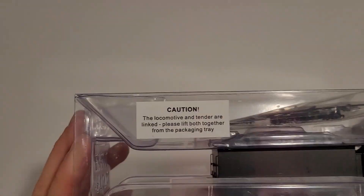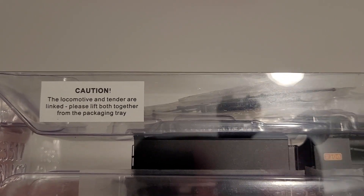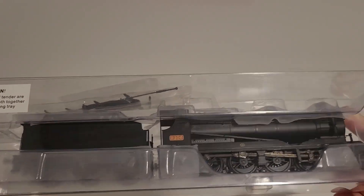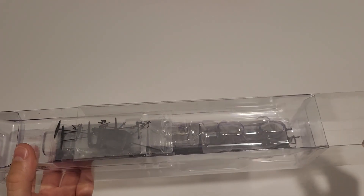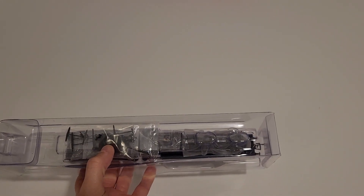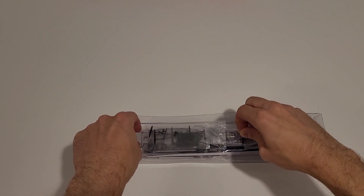So first of all I see this warning sign — usually coming from Bachmann it's not always a good thing, because I've seen Bachmann locomotives being very fiddly in the connection between the tender and the locomotive. And I was actually scared about breaking the wires with that link bolt because of the way it was made. So let's take a look at the detail bag first.